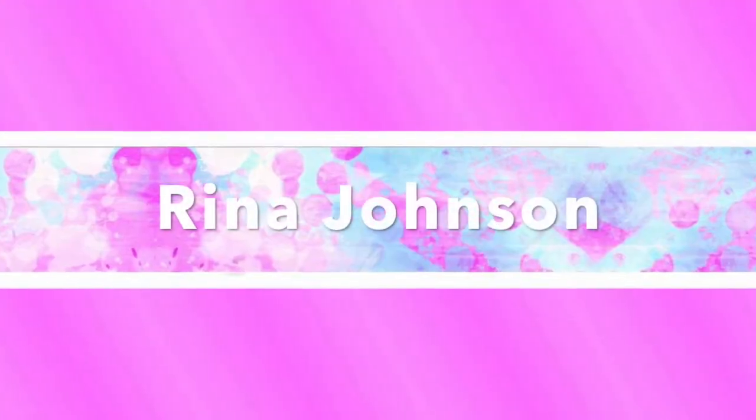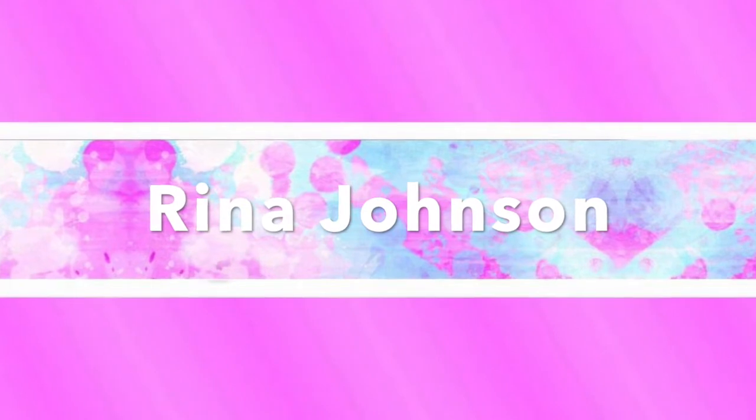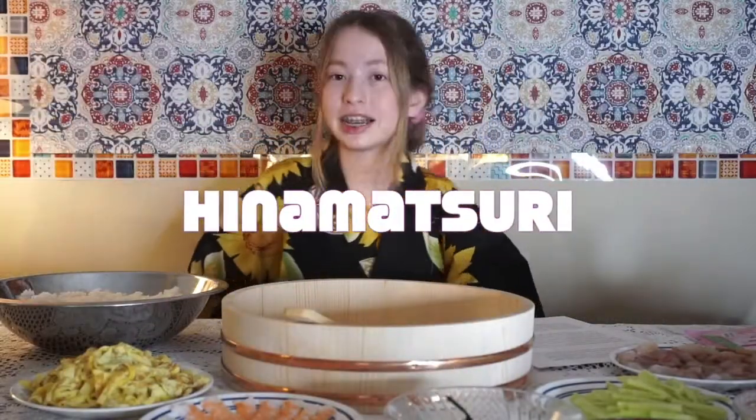Hey everyone, it's Reena and welcome back to my channel. Happy Girls' Day, also known as Hinamatsuri.